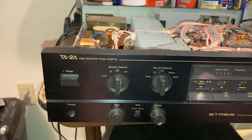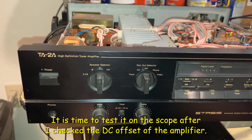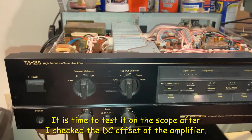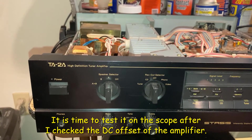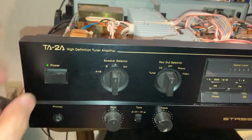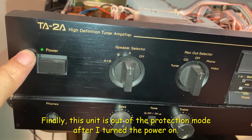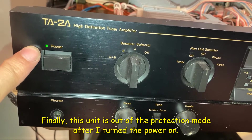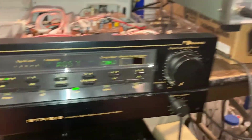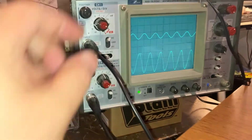After replacing the resistor and checking the DC bias on the right channel, everything is working now. I'm going to test with the scope — turning on the power. The protection mode is off, so let's look at the signal here on the scope.